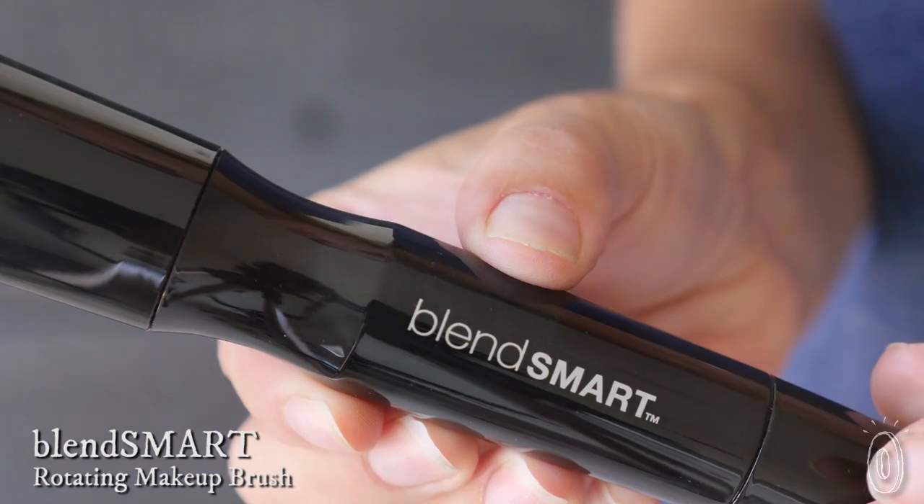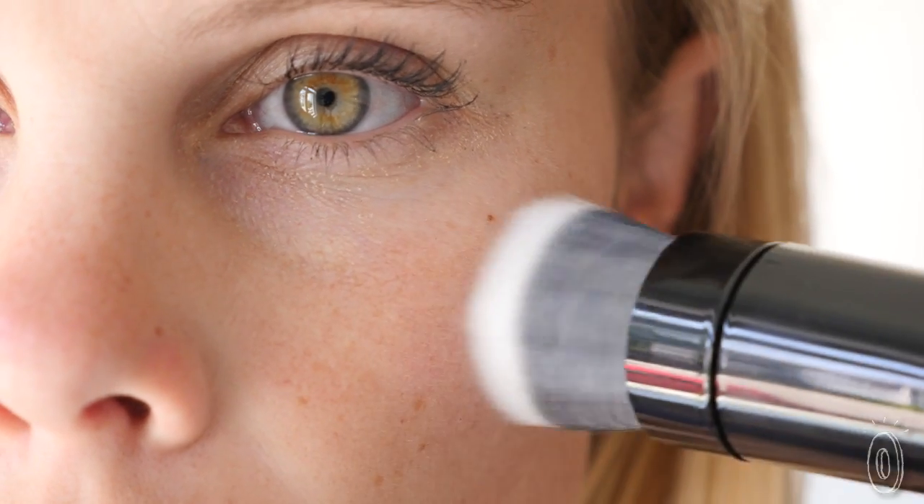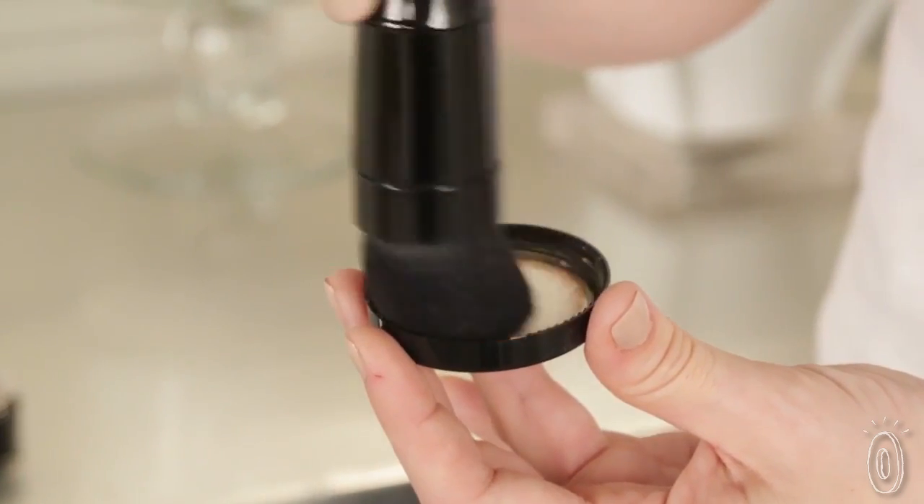BlendSmart was engineered to give your makeup a smooth and streak-free finish with less effort, foundation, and time. The speed of the rotation is designed to maximize coverage, spreading a thin and even layer for a flawless finish. You don't have to use a lot — in fact, less is more.